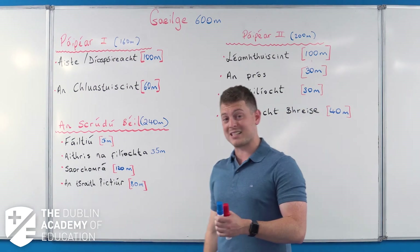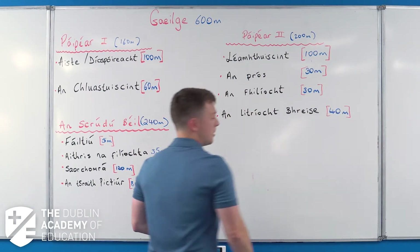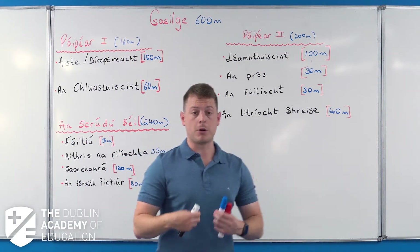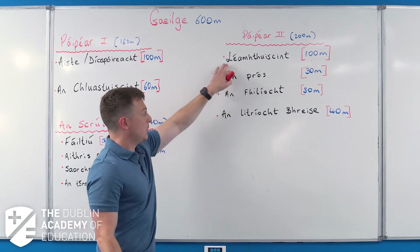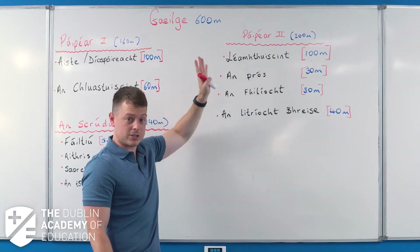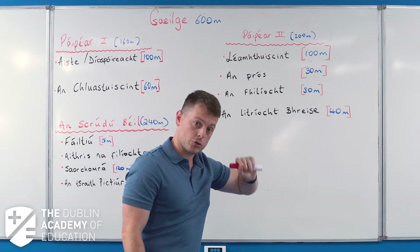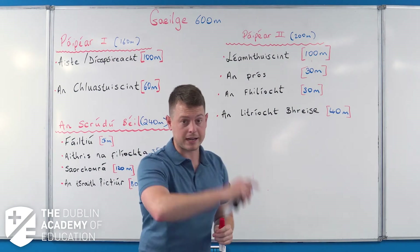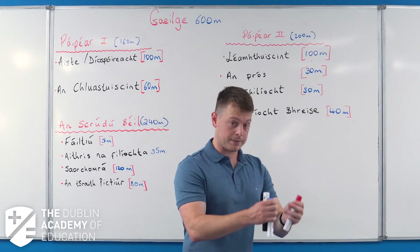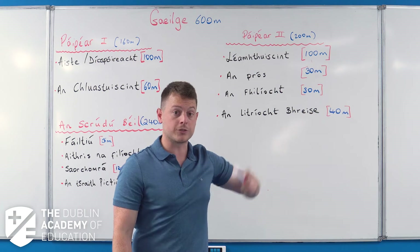That's Paper One - 160 marks - and the essay is worth 16.7% of your exam. Paper Two starts with the reading comprehensions, worth 100 marks - two of them at 50 marks each, and you must do both. I love these questions because five of the six questions in each comprehension are copy and paste: find the answer in the piece and write it down. No learning off by heart - just copy and paste. That's nearly 17% of your exam done.